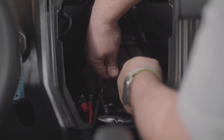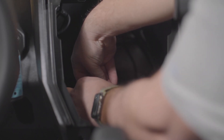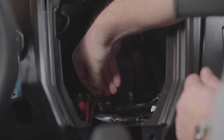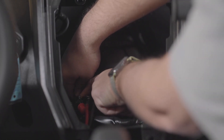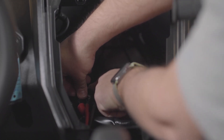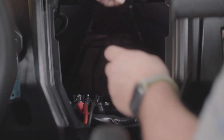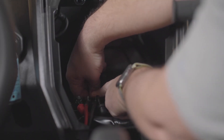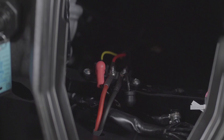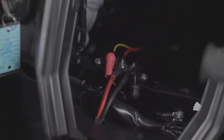Step 39: Locate the bus bar in the center dash area. Pull back the red and black protective boots to expose the studs. Attach the yellow ACC wire to the keyed 12-volt power source from the roof harness. Attach the red 12-volt wire to the constant 12-volt power source at the center terminal. Finally, attach the black ground wire to the right passenger side ground terminal.